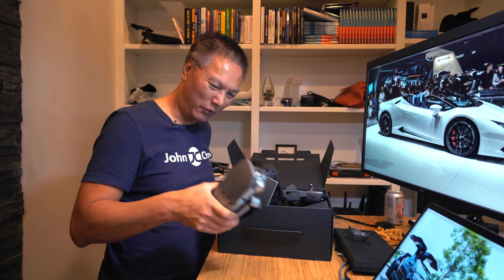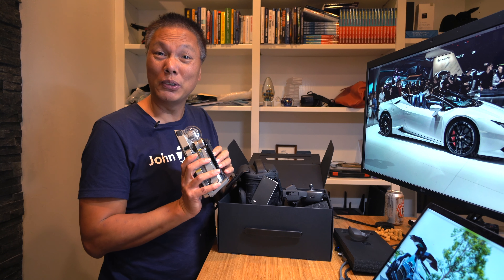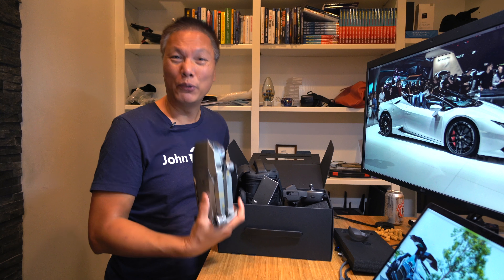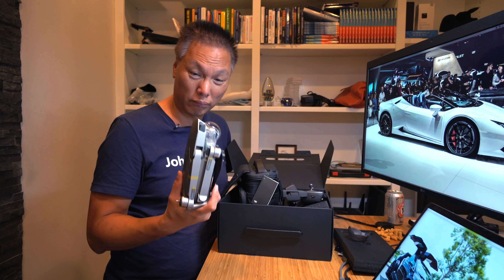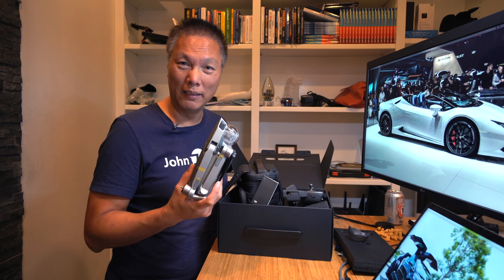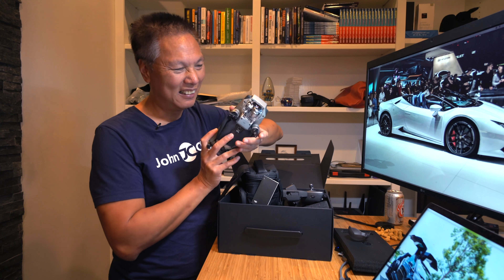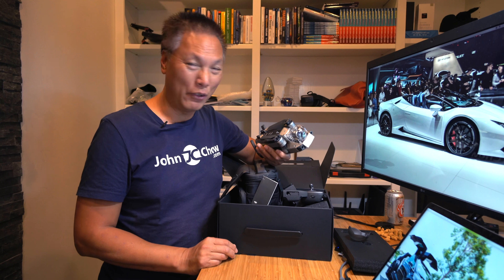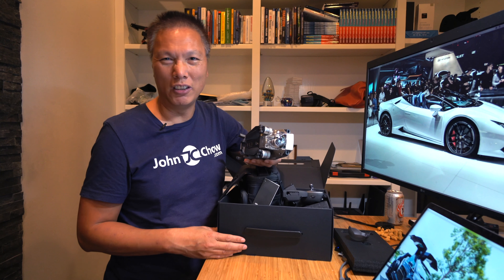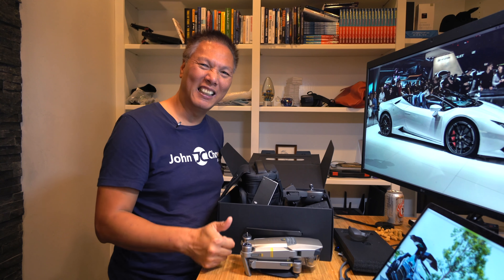Look for drone videos coming up soon on my channel — it's going to be a lot of fun. If you're interested, I'll leave the link where you can buy this in the description below. It's $1,299 — $200 more than the non-platinum edition. The cameras are the same, but these wings are quieter and because they're more efficient it gives you three extra minutes of flight time. If you're on a tight budget, stick with the old Mavic Pro, but if you live the dot-com lifestyle, just get the Platinum and the Fly More Combo while you're at it. JohnChow.com — thank you for watching. Give me a thumbs up if you liked it, subscribe to my channel and look for drone videos coming up.